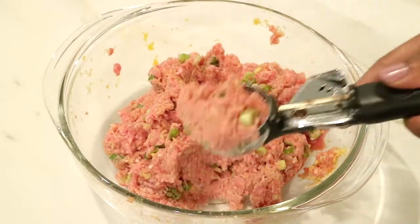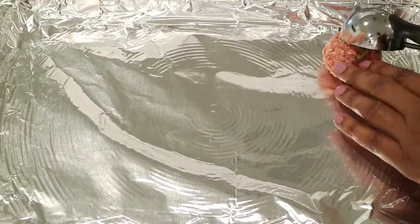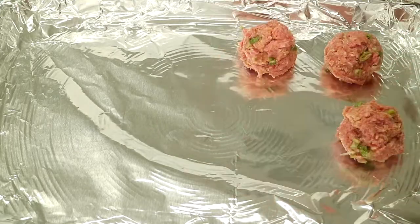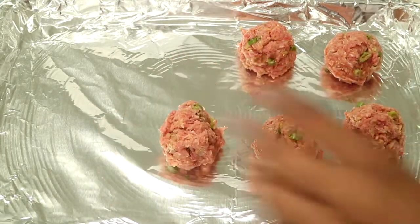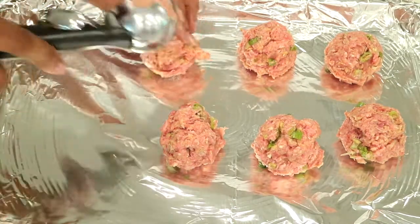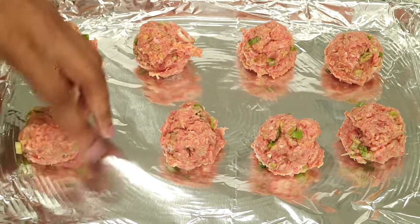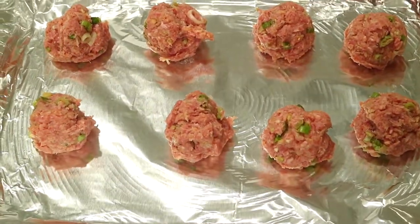Now I'm ready to start making all of my meatballs. I have an ice cream scooper just to make sure that everything is around the same size so that they cook at the same time. I don't like to make them too big — appetizer size, bite-size meatballs. I have a cookie sheet lined with foil, and I'm just going to line up all of my meatballs on the cookie sheet. I went ahead and preheated my oven at 400 degrees, and I'm going to bake them for 12 minutes.